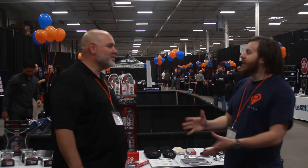Hi, we're here with Carlos from Metro. Carlos, it's a pleasure to have you. Same here, sir. What new items would you like to show us?